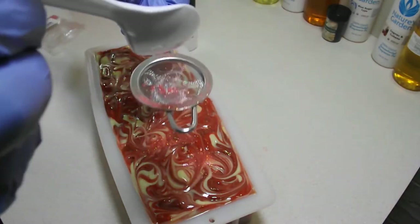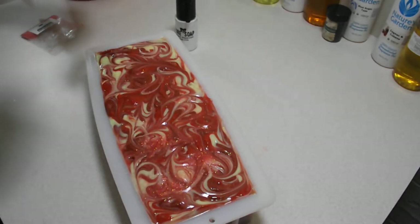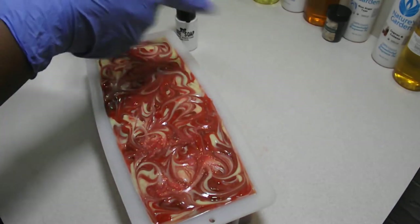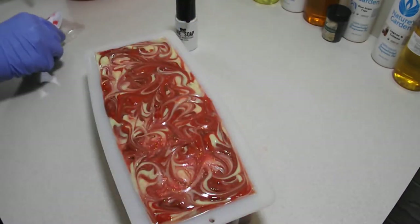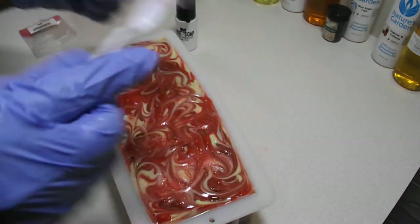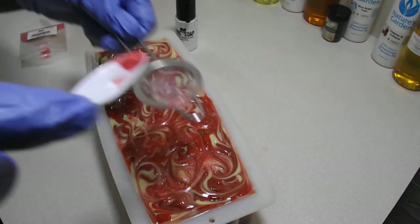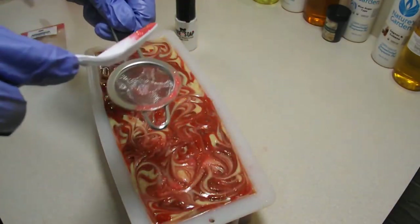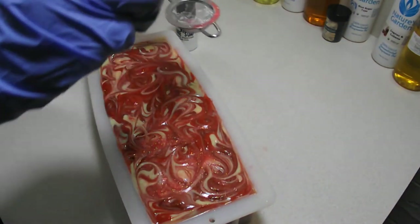That's a much more even application — absolutely. I don't know, it seems to pass through here a little too easy for me though. I was also hoping I could use that to do a mica line on the soap. I don't know now. We shall see.